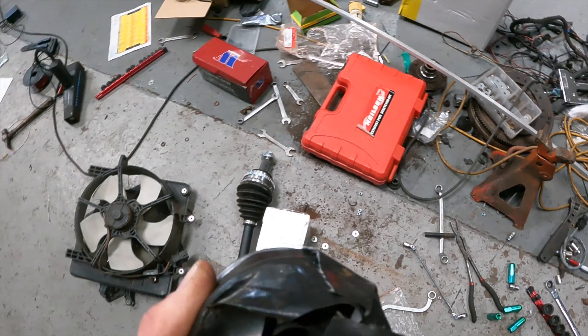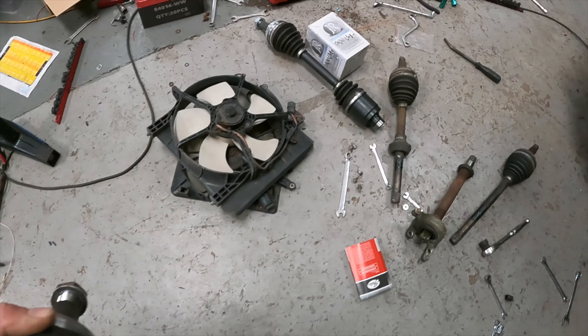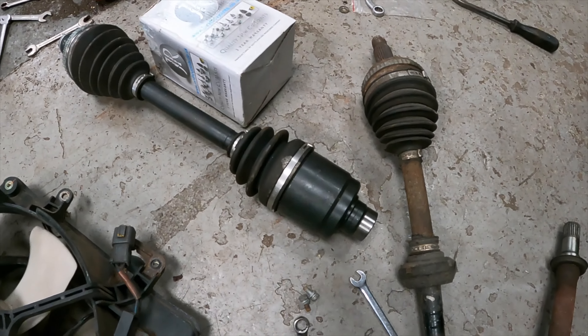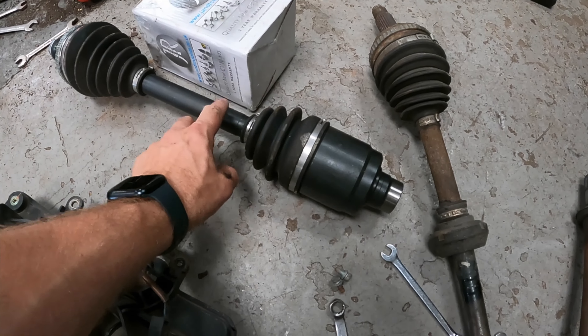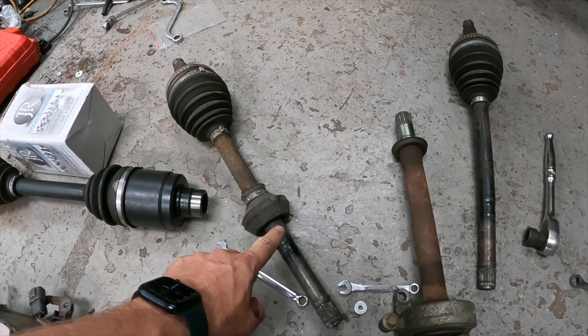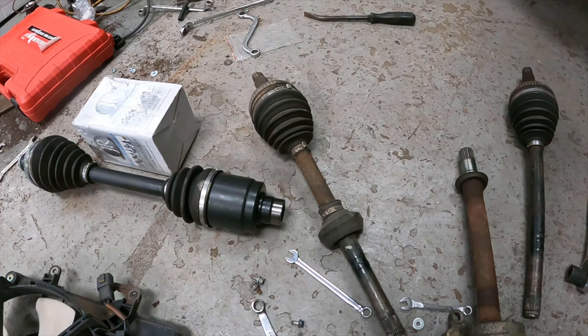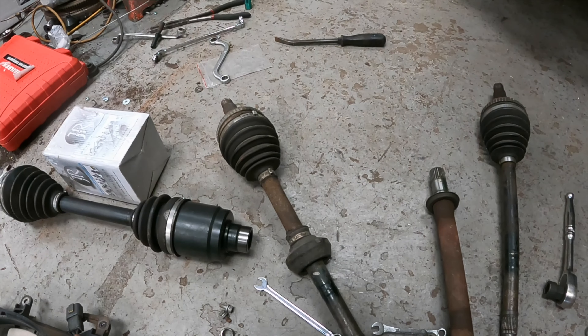With a bit of luck, these inner splines here will fit onto the EP3 shaft — we'll find out very shortly. First thing we need to do is take that shaft to pieces because we need to use this as the shorter side and this as the longer side, apparently. We'll find out shortly.